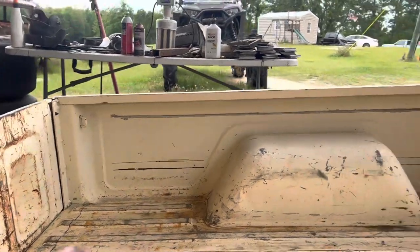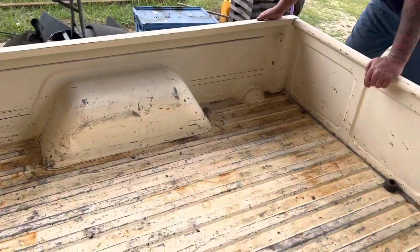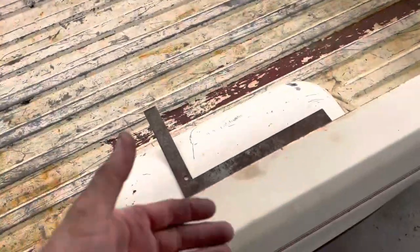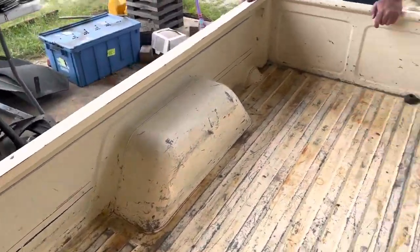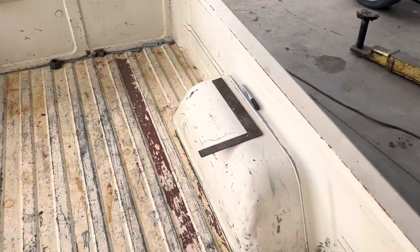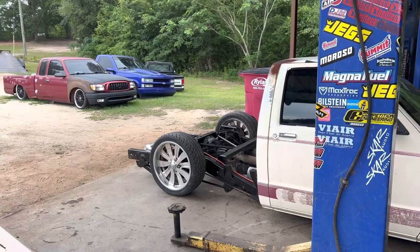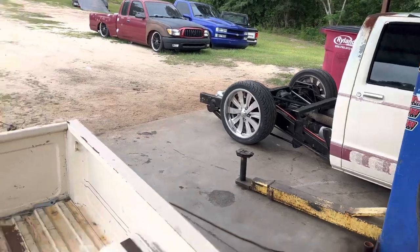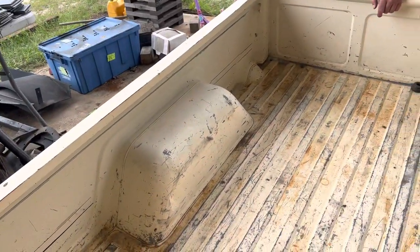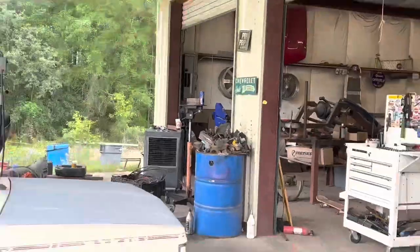The next problem is the wheel tubs. I only have six and a half inches from the top of the wheel tub to the top of the bed, so if I tried to keep the wheel tub it would be an inch and a half above the bed - no good. We're going to cut the wheel tubs completely out and build new ones. I really wanted to keep the stock wheel tubs but it didn't work out. I could have made the notch smaller but then if I put 20s or 22s on it I wouldn't have enough clearance. This gives us a chance to play with the new bead roller.